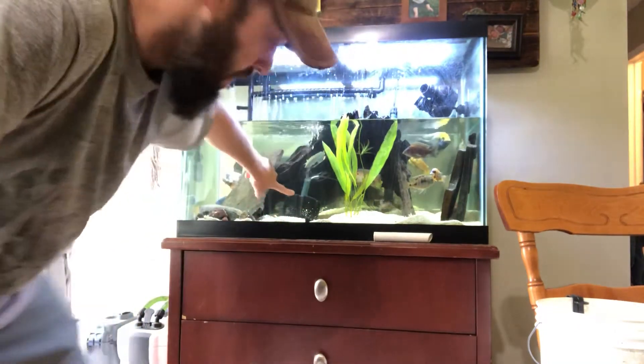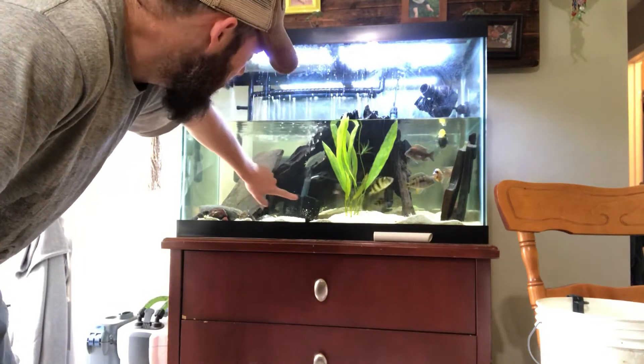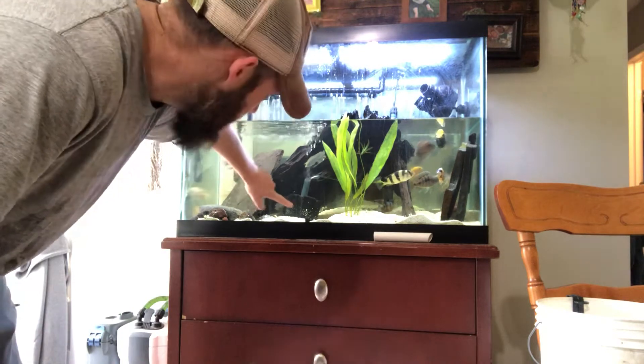I've filled four more buckets up here. What I'm going to do is pull the sponge filter out and show you guys a little bit of the magic that they actually do create, for those that are a little bit skeptical about what a sponge filter is.